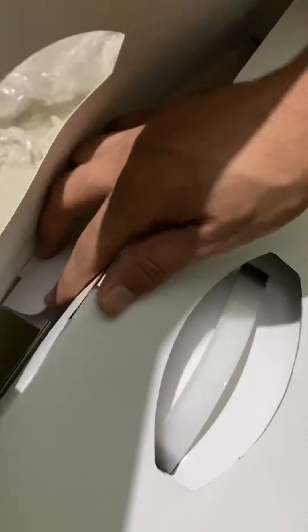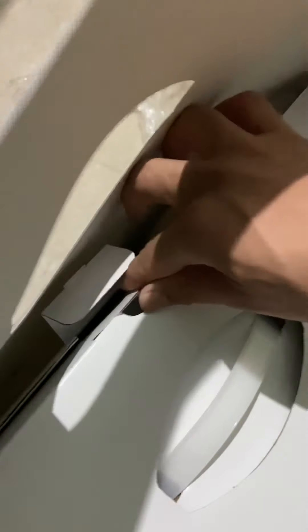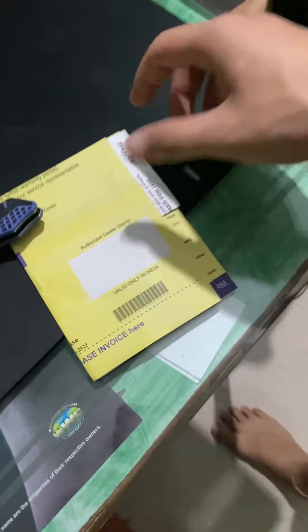I think I was supposed to take this out first. Oh, see — warranty card. Yeah, crazy. Sony bill.